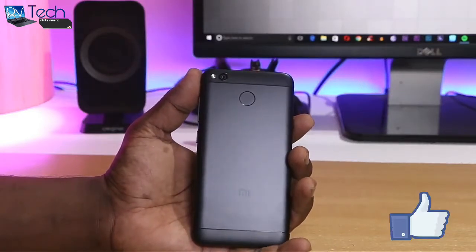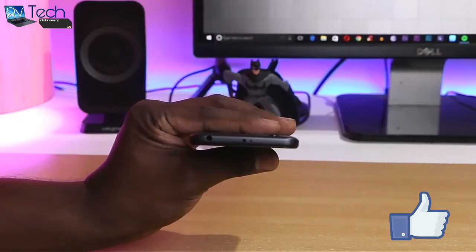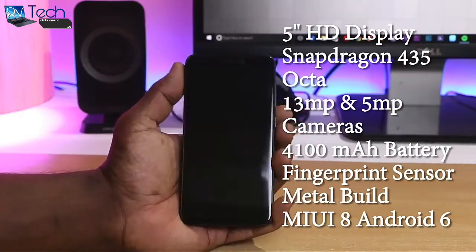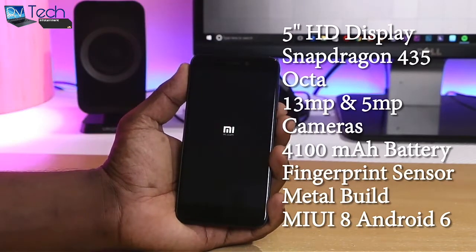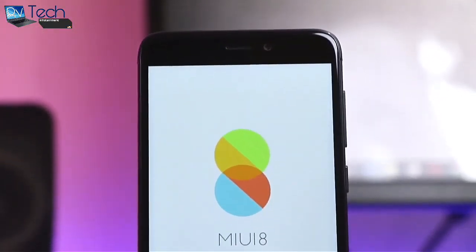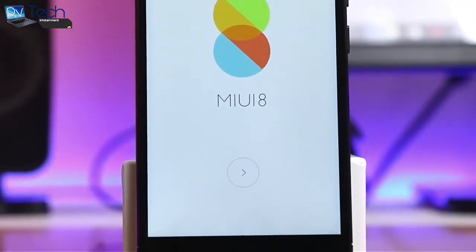Coming to the specs, the Redmi 4 has a 5-inch HD display — not Full HD — and is powered by the Snapdragon 435 octa-core chipset. It has a 13 megapixel primary shooter and a 5 megapixel selfie shooter, a whopping 4100 mAh battery, and a fingerprint scanner. Note that all variants get the fingerprint scanner, unlike the Redmi 3 series. The phone runs on Android Marshmallow, which is a bummer, but Xiaomi runs its own version of Android — MIUI 8 — which is feature-packed and has most features of newer ROMs.